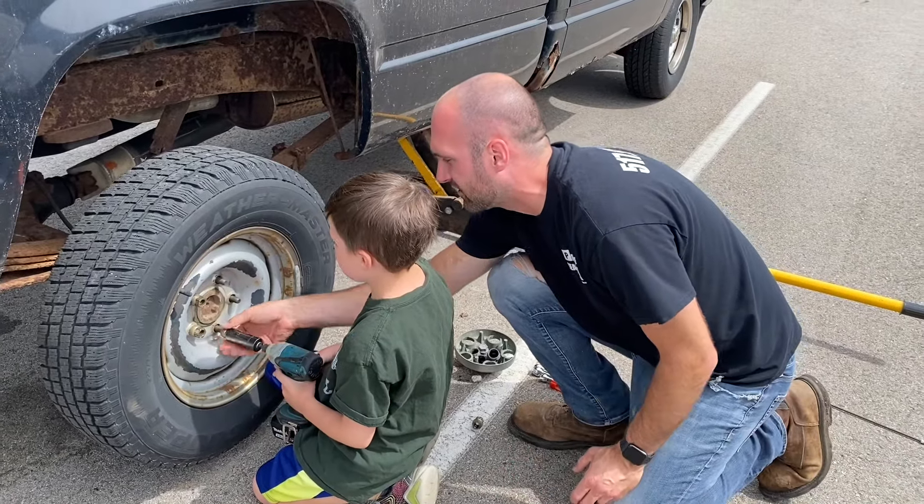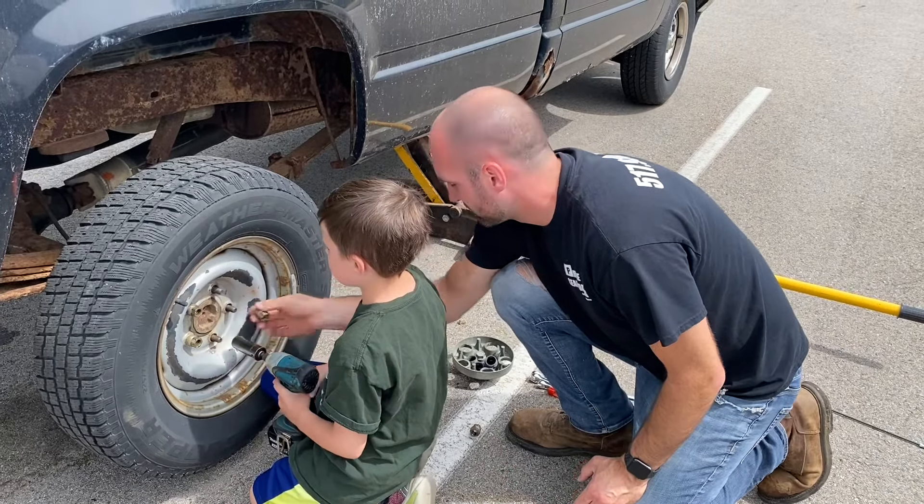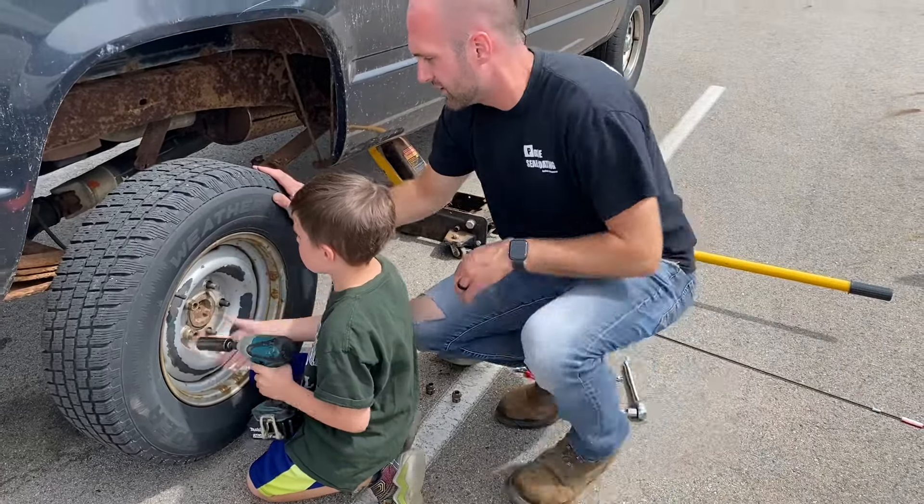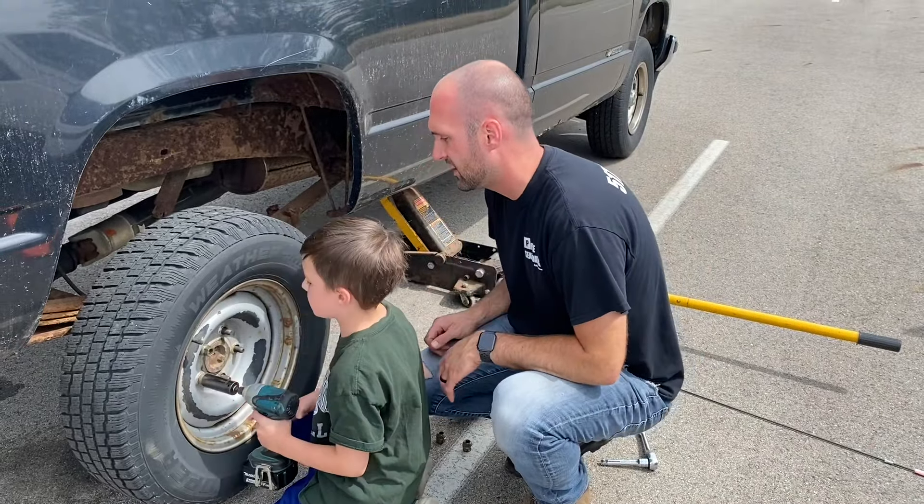Make sure you get it on there straight. Okay, there you go — good job. Get it on there straight, get the drill on it.